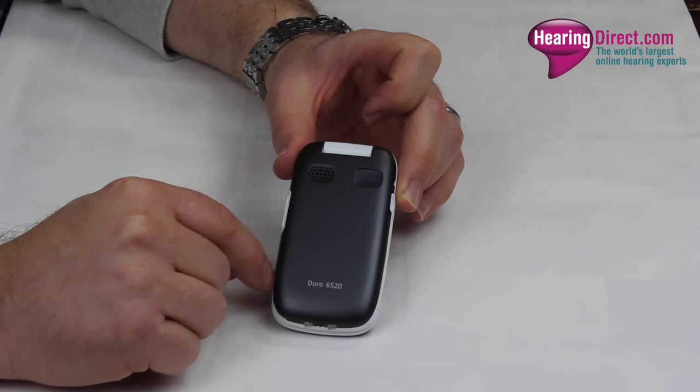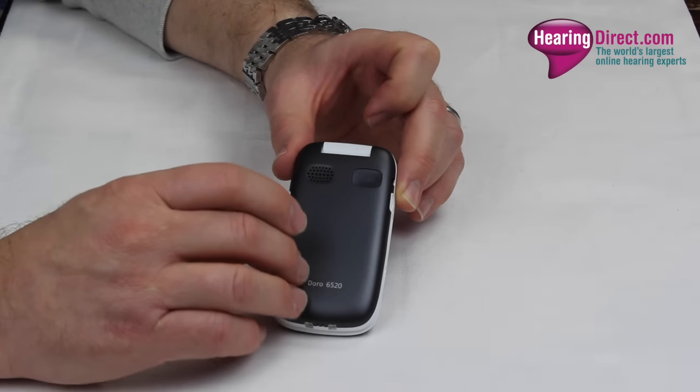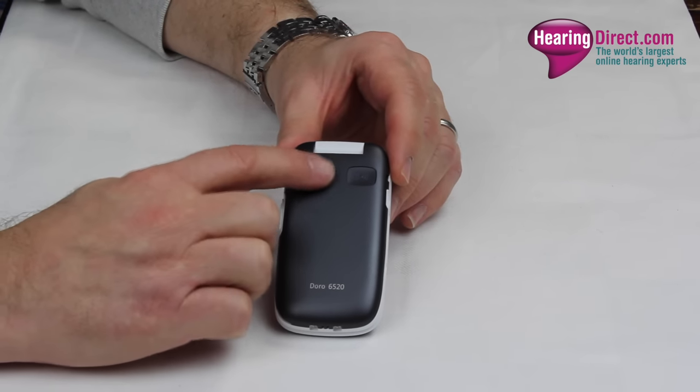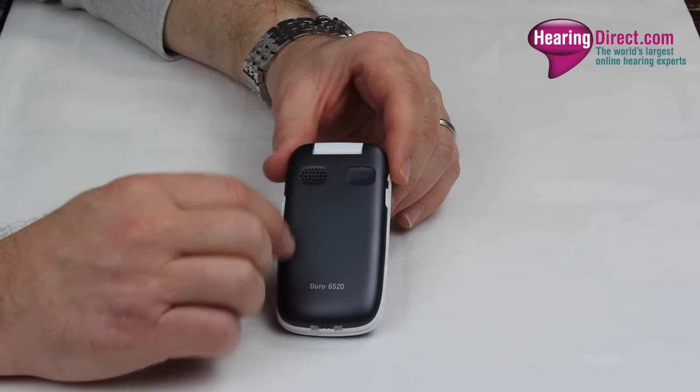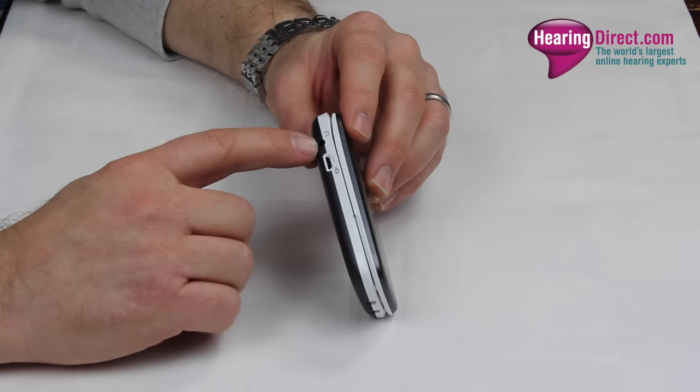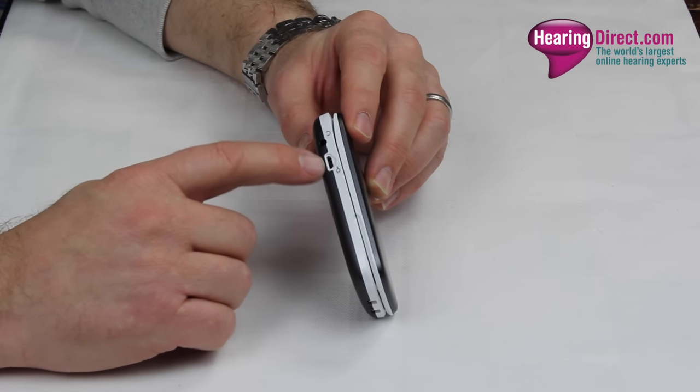Once that response is obtained, it will communicate to the recipient of that call that the owner or user of this phone is in need of urgent assistance. This is the speakerphone, so the phone has a separate speakerphone or loudspeaker. On this side you have the option to connect a pair of headphones,